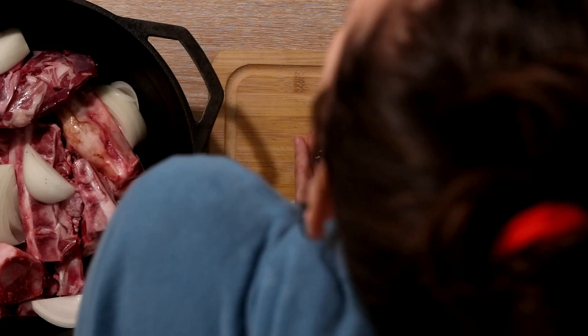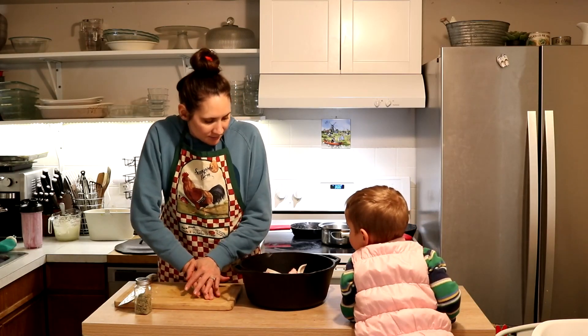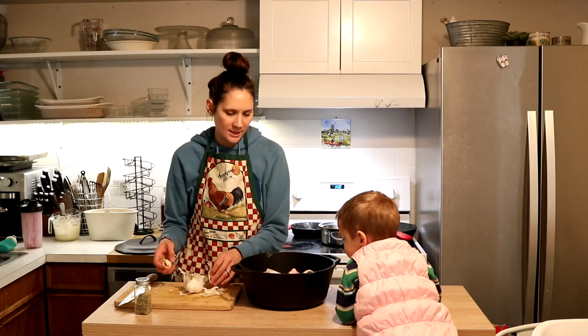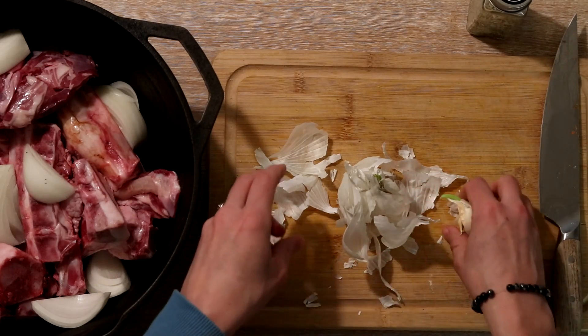Garlic smells good when it's cooking and adds really nice flavor. So I'm going to add a bunch of garlic cloves. I usually add around four to six at this stage, and then I'll add some fresh pressed cloves at the end of cooking too.